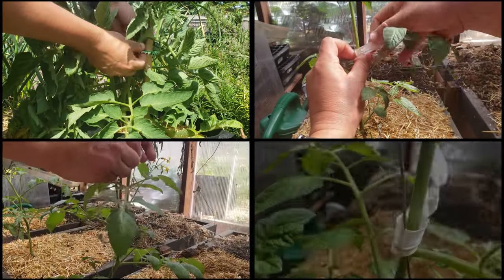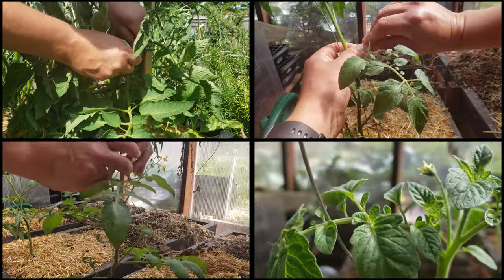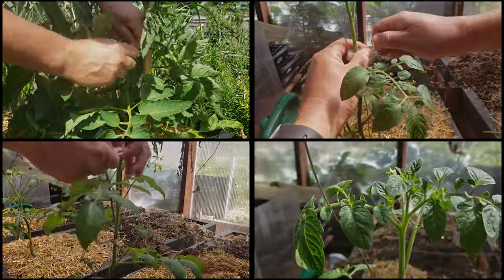As your tomato plants grow, keep an eye on those upper nodes. Tie them off as need be, supporting your crops along their growing journey.